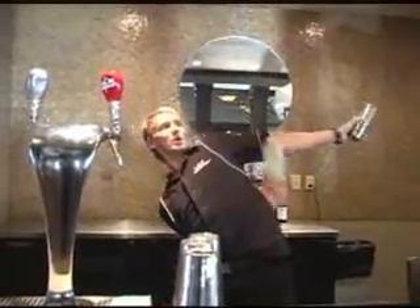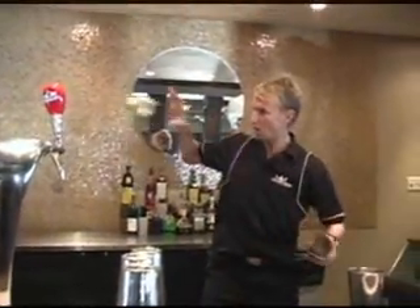Don't forget that smiles and guests' interaction goes a long way. Watch and enjoy.